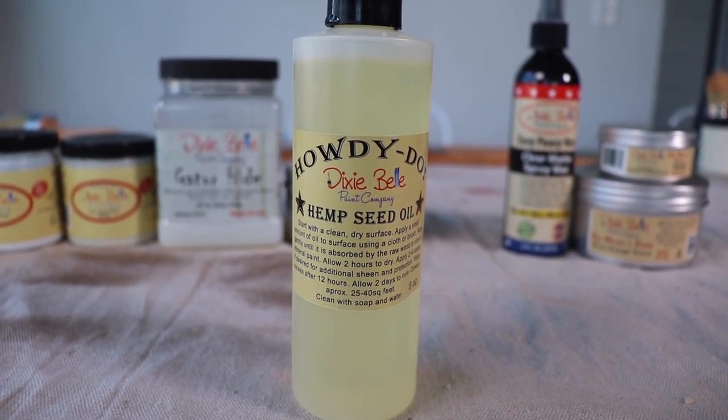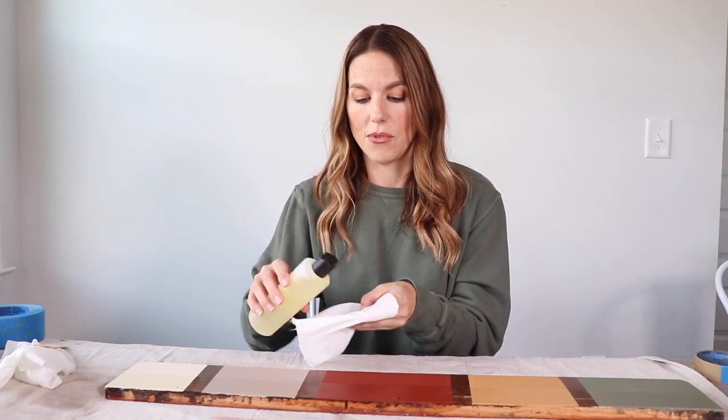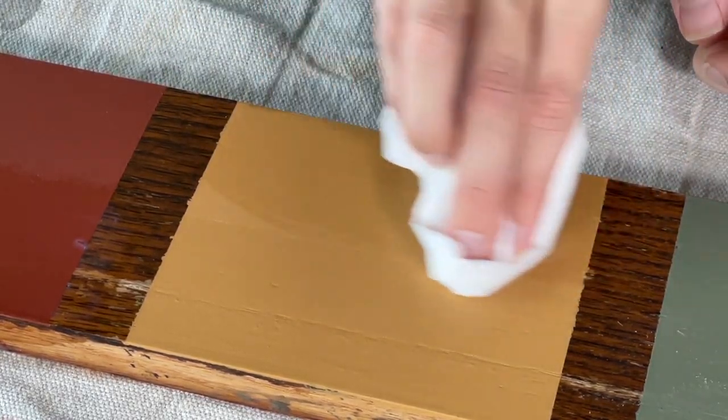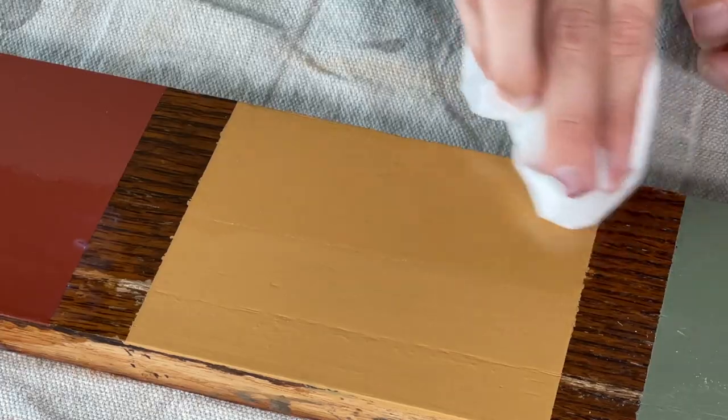Next I'm going to move on to the natural sealers, starting with Howdy Do Hemp Seed Oil. Hemp seed oil is natural — it's actually food safe, so you could use it to bring out the natural beauty of raw wood, or to seal a cutting board, a bowl, anything like that. I have a dry lint-free cloth and I'm going to put a little bit on here — a little bit goes a long way with hemp oil. I'm just going to rub it on. This dries in two hours and I could come back to do additional coats, then let it set overnight about 12 hours and wipe back any excess that's left over.